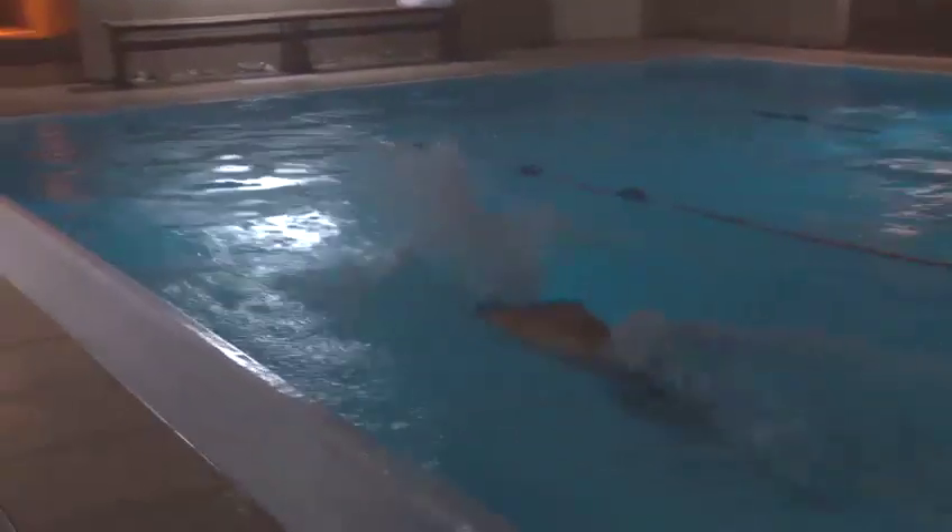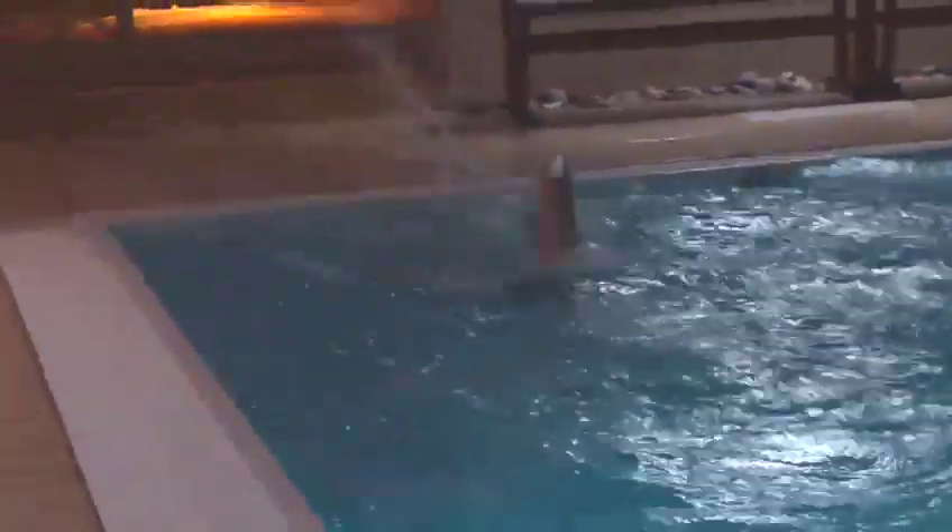Now Theo's doing the leg kick and the breathing with the full arm stroke as well, breathing on every single stroke on this length. He's got the dolphin leg kick and the keyhole movement with the arms, pulling down the side past the hip, breathing on every single stroke.